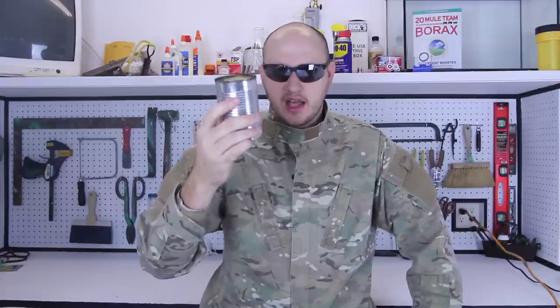What's up everybody, welcome back to my laboratory where safety is number one priority. Today I'm going to show you how to make a survival stove with a can, toilet paper, and alcohol.